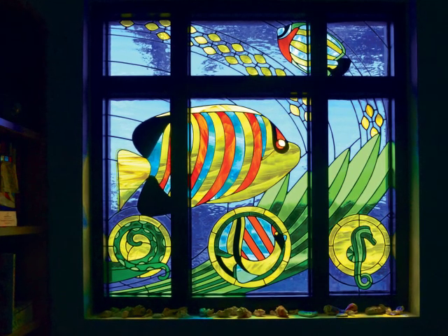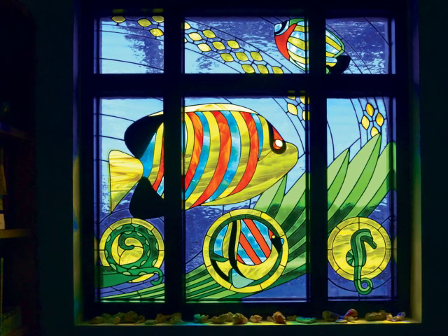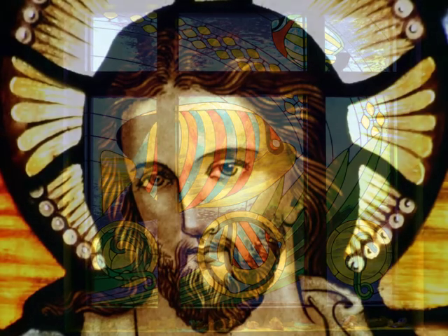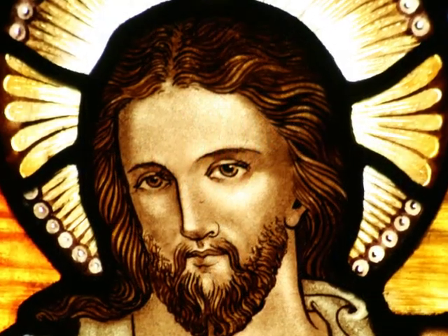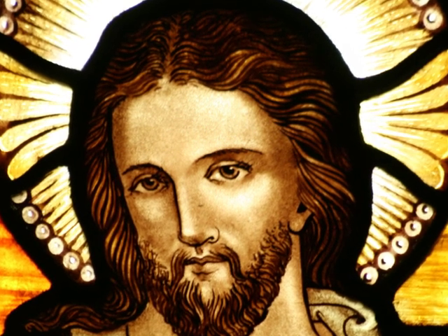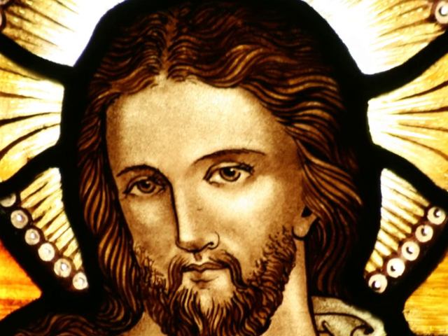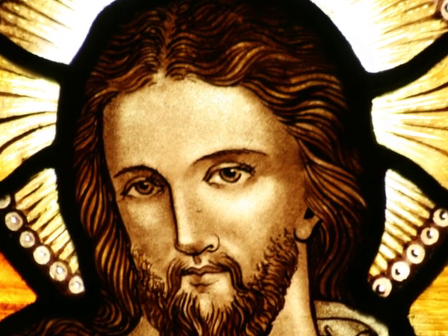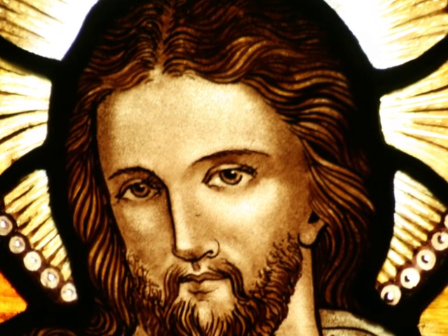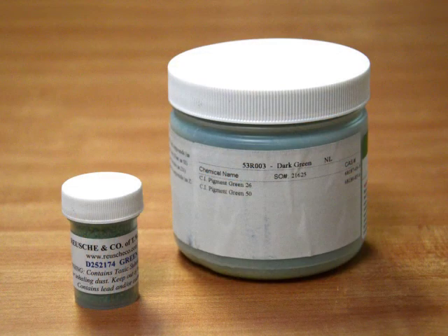I was looking for ways to get more detail in my copper foil stained glass windows, so I started looking at glass painting. The traditional glass painting process you see in church windows involves creating the line work and shading by hand with a brush. With a lot of time and practice I could have gotten to the point of competency, but I wanted to find a process that would allow me to use my existing expertise in Adobe Photoshop and Illustrator. I hoped that a silk screen process would get me the results I was looking for.